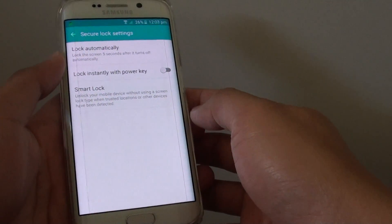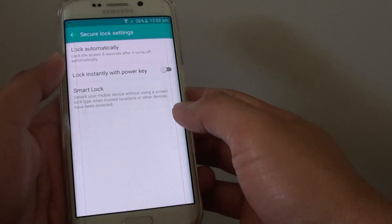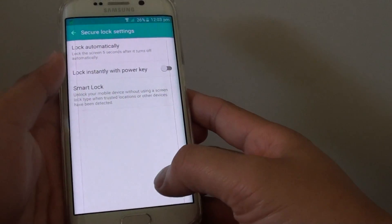How to help your phone stay unlocked while you are at home or at a trusted location on the Samsung Galaxy S6 Edge.